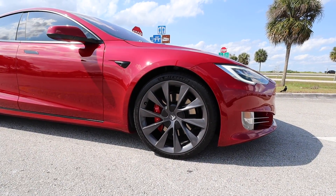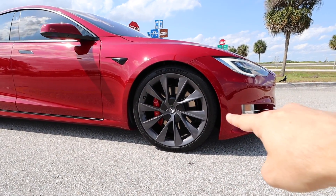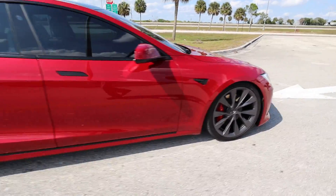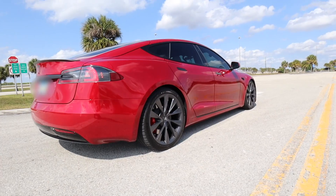Here we go — launch mode enabled. Look how far it drops down: it drops, drops, drops really far. I'm going to go to the back — here we go.